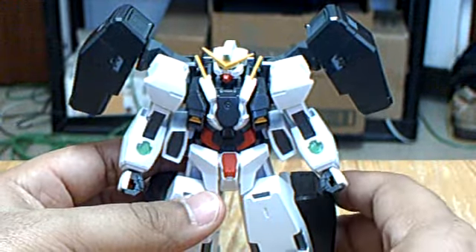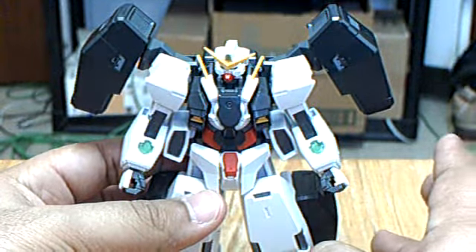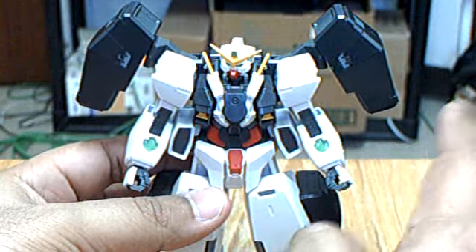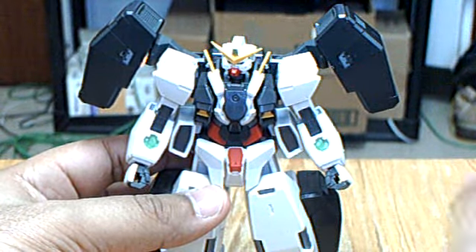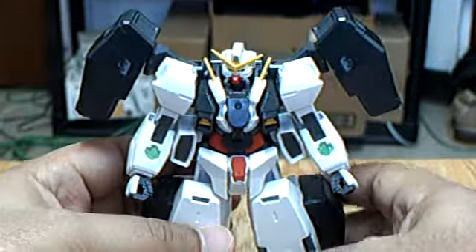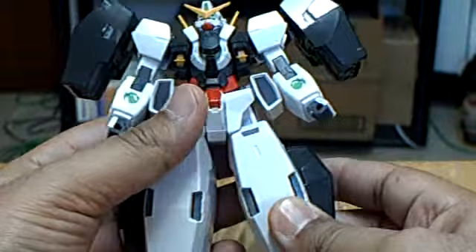This model kit is as articulate as a figure. I do have the Gundam Virtue figure and I will be reviewing that, and I will compare it with this. But let's just take a look.